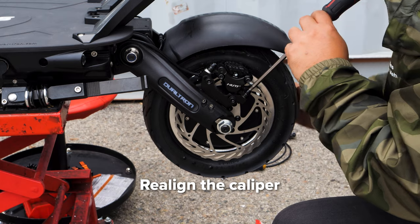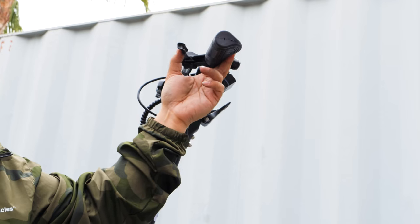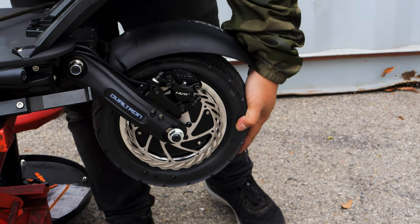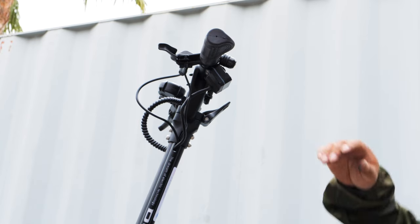Next, realign your caliper so it's not making a rubbing noise with the rotor. Once aligned, go ahead and pull the brake lever. If it grabs like it does here, then you should already have enough brake fluid. If not, then you'll need to do a brake bleed, where you can follow our steps in our tutorial right here.